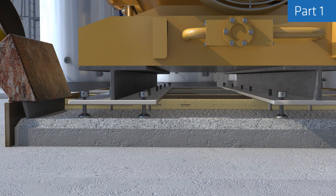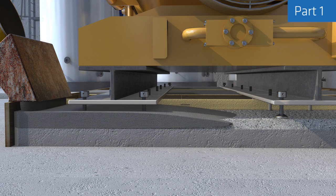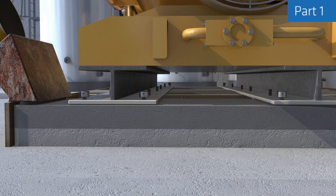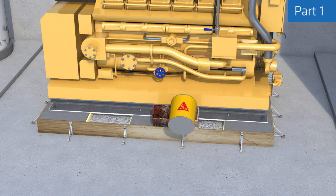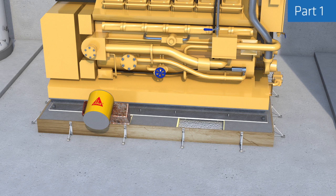The height of this box can be adjusted according to the flow distance and head of pressure required. Ensure that the height of the grout does not decrease to the level of the bottom of the base plate or below — always keep it above this level by continuously pouring freshly mixed grout into the hopper.